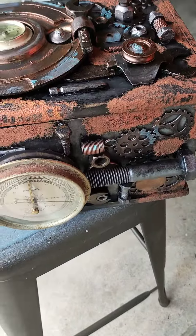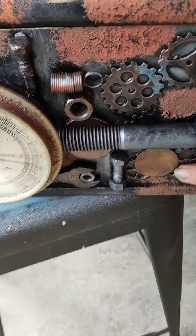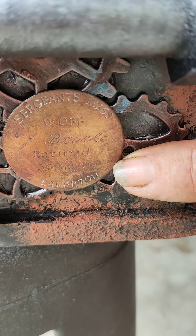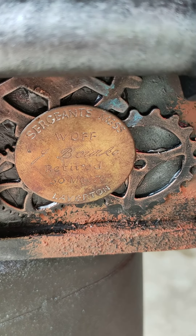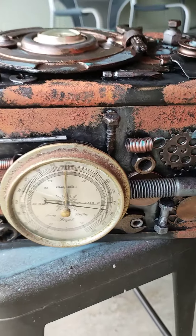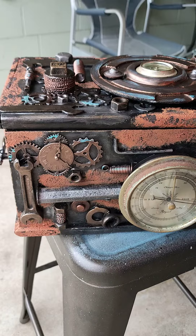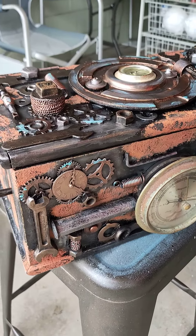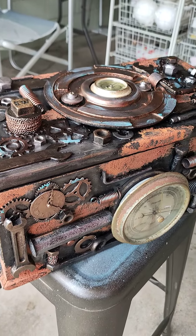Down on the front, right down the bottom here, is the actual plaque that came off the barometer with dad's name on it and when he retired. It's been really fun to make and I have really enjoyed it — it was a way to preserve bits and pieces that belong to the family that can be passed on.